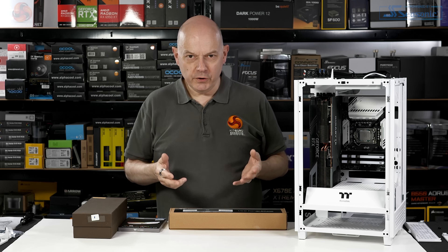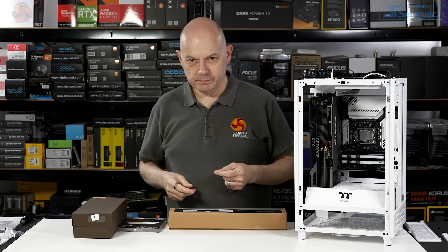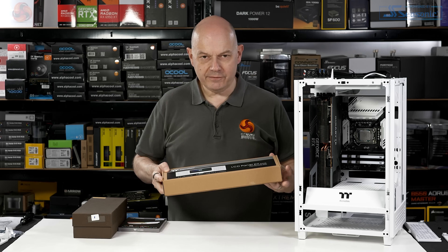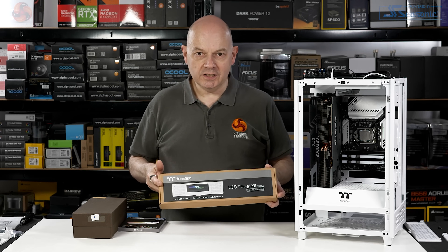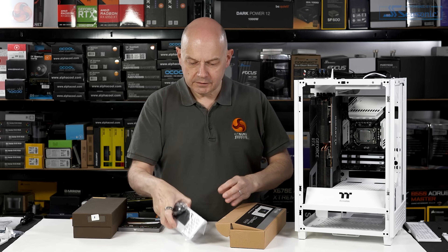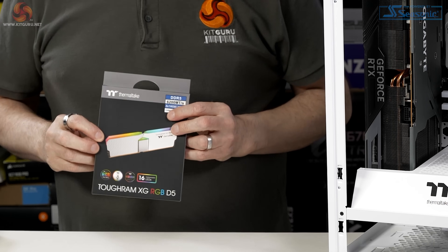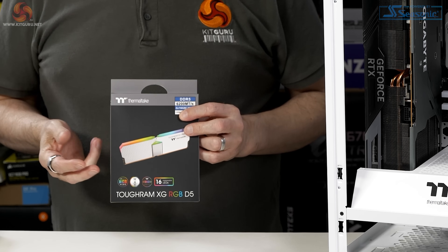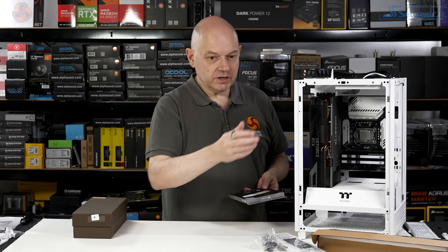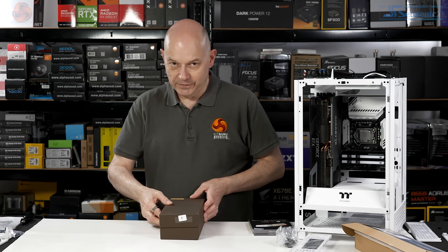Midway through this review, I received a second delivery from Thermaltake — beyond the Tower 200 case and some bits and pieces already seen. Power supply and cooler among others. The three things in this delivery: we have the optional LCD display at £100, some DDR5 memory rated at 6,200 MT/s rather than the 6,000 I've already shown. I'm not using DDR5 in the end — I'm actually using DDR4, so we'll park that. And then we have this.